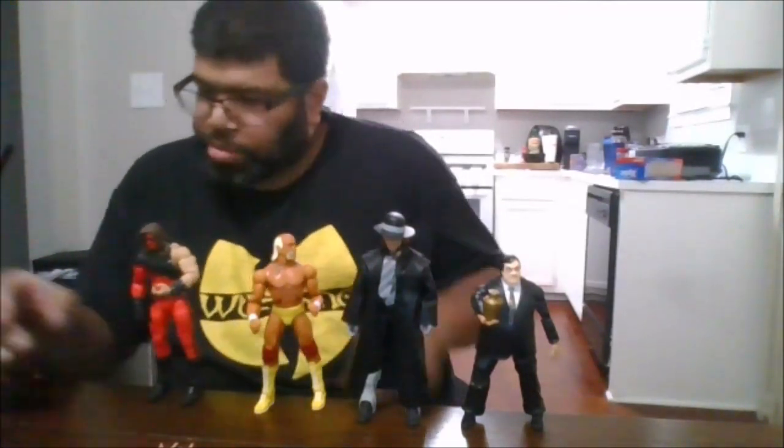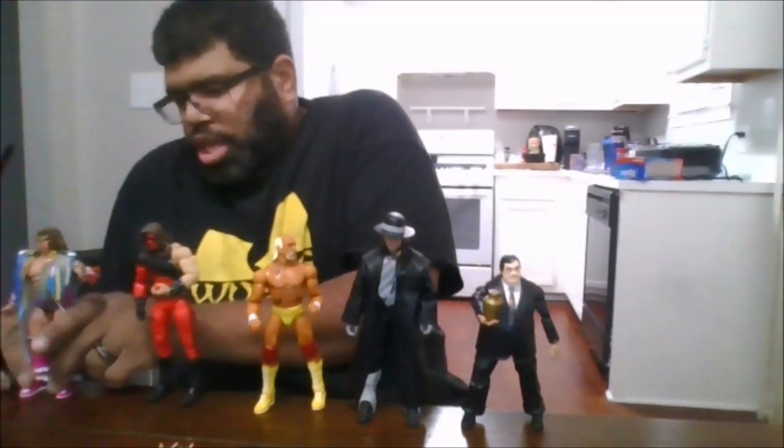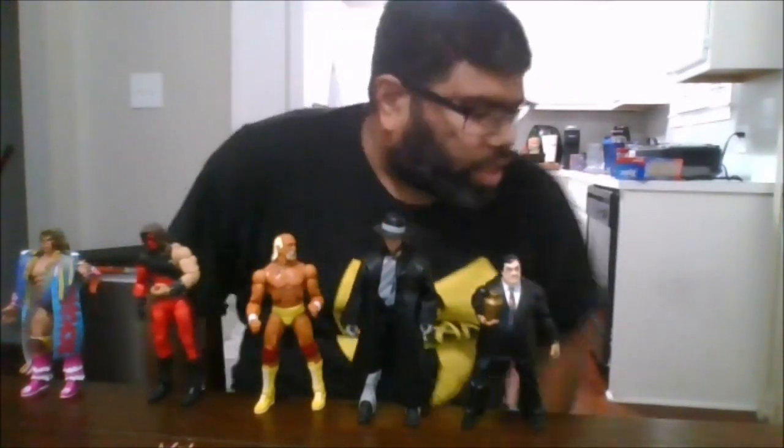I definitely do recommend this figure. If you do not own a Paul Bearer, this is a must-own — to go with either your Undertaker or your Kane, this is a must-have. Please like, comment, and share the video, and hit the subscribe button and click the notification bell to be notified when I upload new videos and shorts. This is MKFan49, signing out.